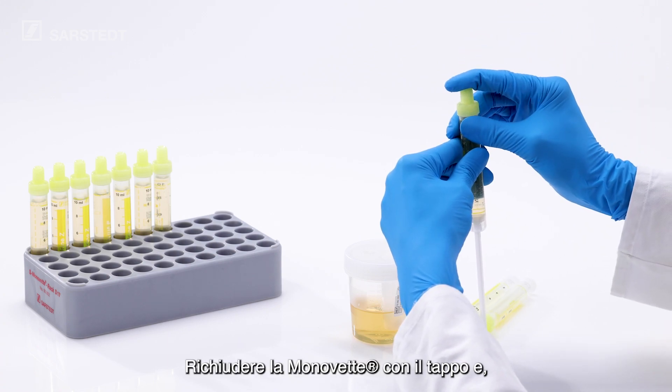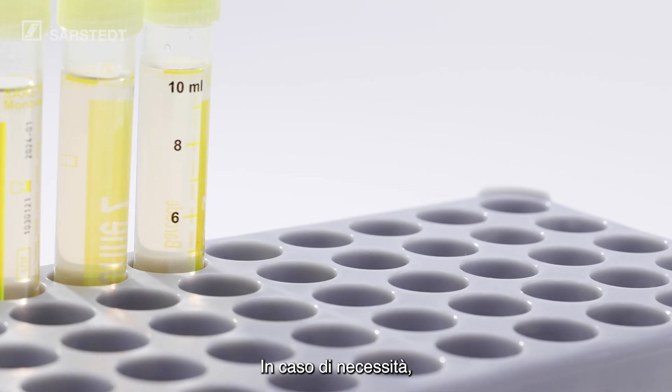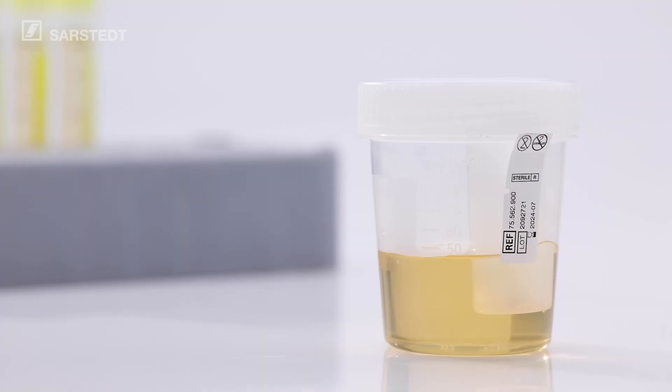Close the MonoVet again with the stopper and then break off the plunger. If necessary, you can take further specimens from the NFT Urine Cup. Finished!